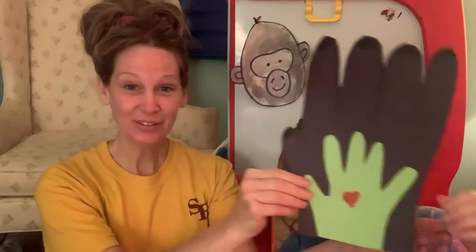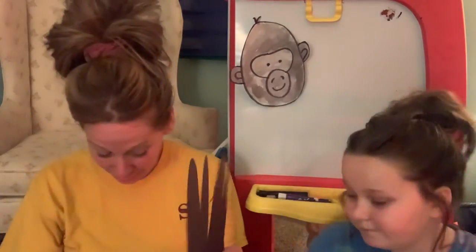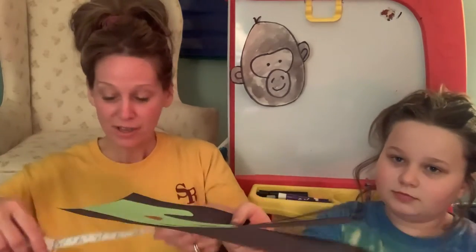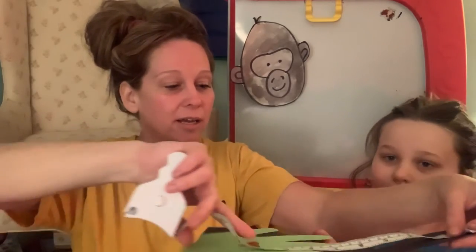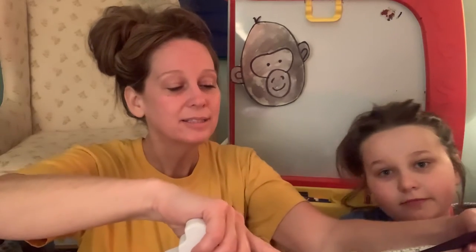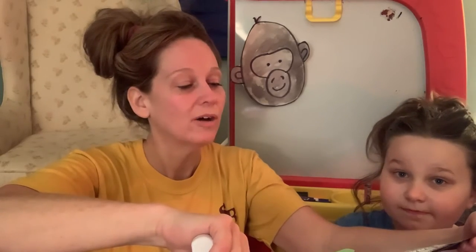Next you're going to trace your hand and glue it onto the gorilla's hand to see the difference. You could also measure afterwards. Let's measure how much longer the gorilla hand is than mine — I'm going to start at the fingertip of the gorilla and go to mine. My hand is about seven inches tall and the gorilla's is 12, so the gorilla's is five more inches than my hand.